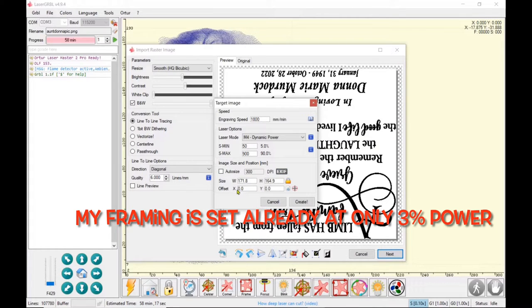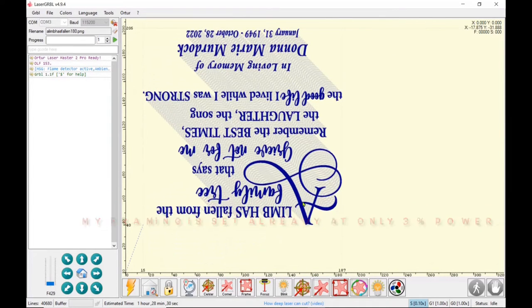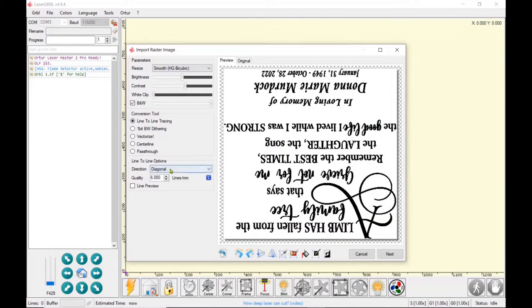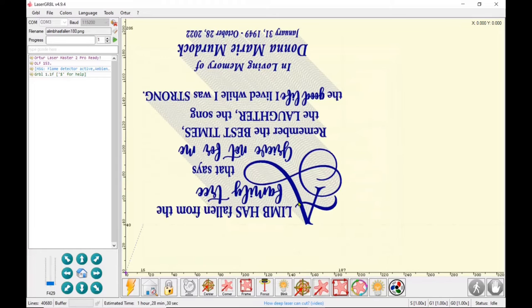I'm going to use auto size because I want the lettering the same size as I designed it, and I'm going to use the offset this time — 15 millimeters in, 15 millimeters in, and 40 millimeters up — then click create. You may notice an error I made after homing: when I framed it, it was way off because I hit the home button but didn't hit the set origin button. That's why there's a quick blurb of me doing everything over again — I needed to home the machine and set the origin.